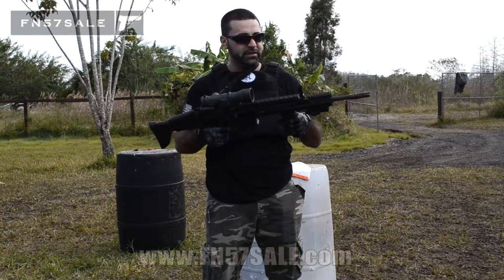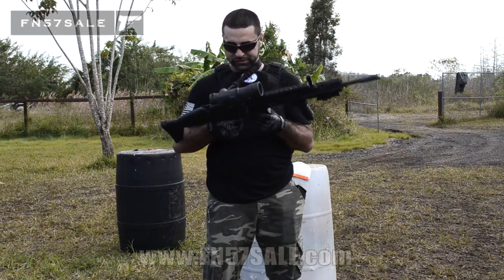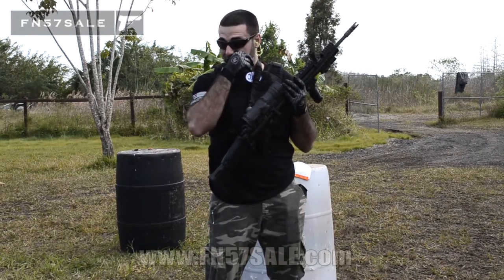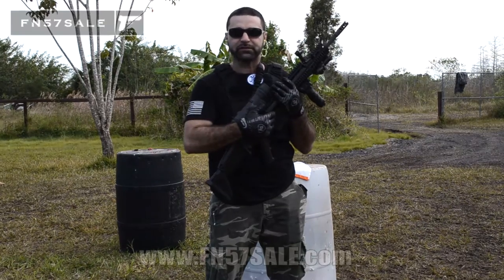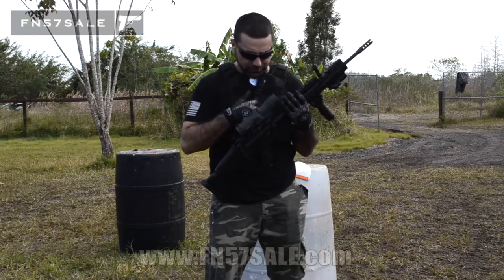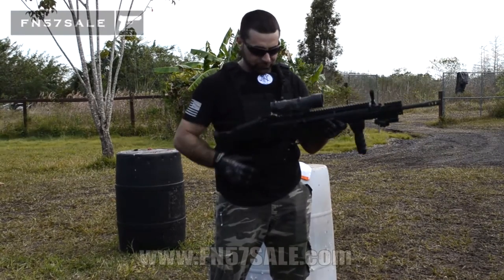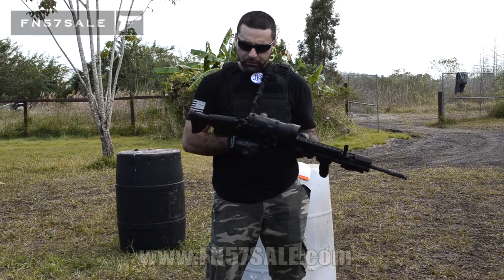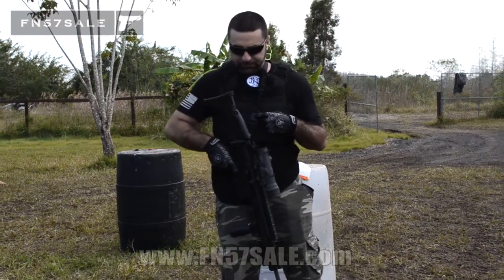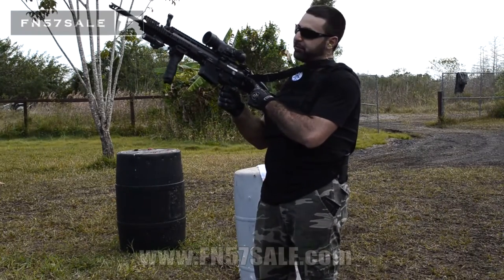I believe it's a G2. This is a foregrip, and it also extends to a bipod as well. I'll show you how that works in just a second. We also added these Duo Special Operations charging handles. We replaced the original charging handle with this billet charging handle — one on each side, a little bit tilted down for easy access on either side to rack. And the last thing we did was install this Tactical Link sling, a one-point bungee sling with their Quick Connect kit that mounts right to the back of the SCAR, which is very convenient.